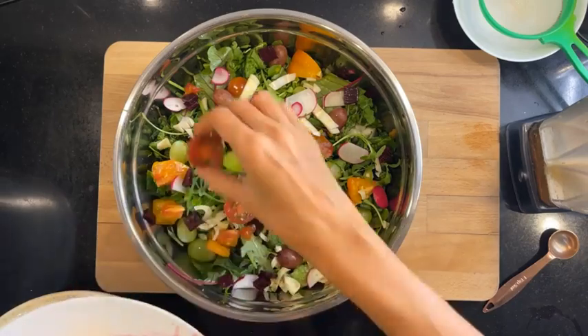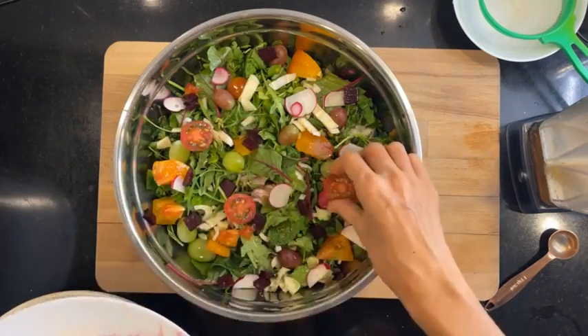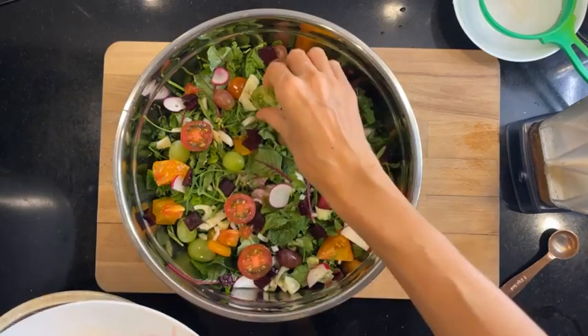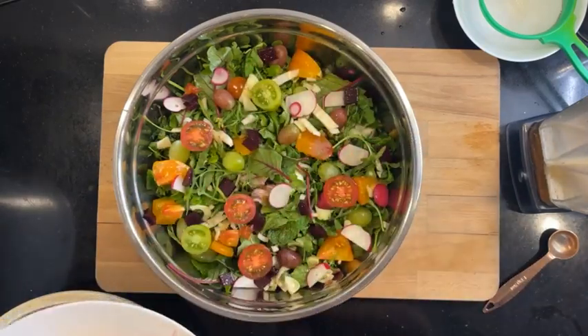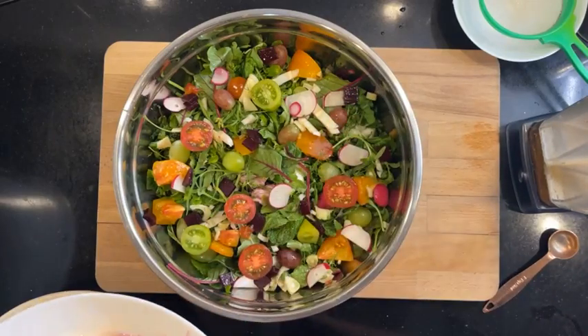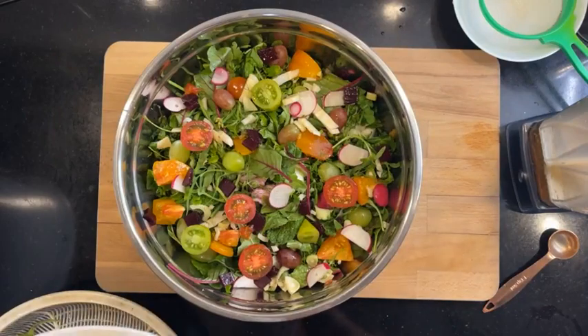We'll put in the heirloom tomatoes — I kept saying 'heritage tomatoes,' I think I was saying it wrong! I woke up to pee and couldn't go back to sleep, so I'm a bit blurry.